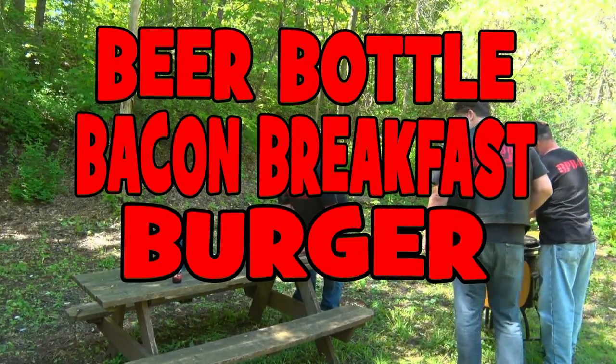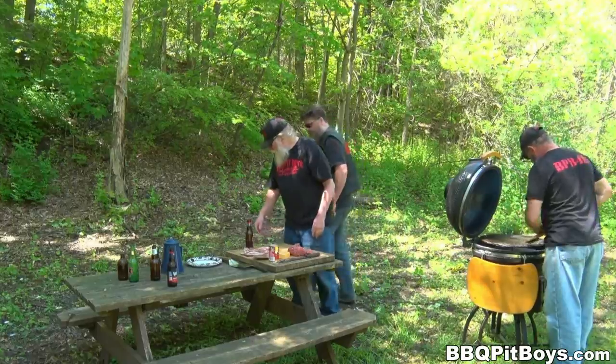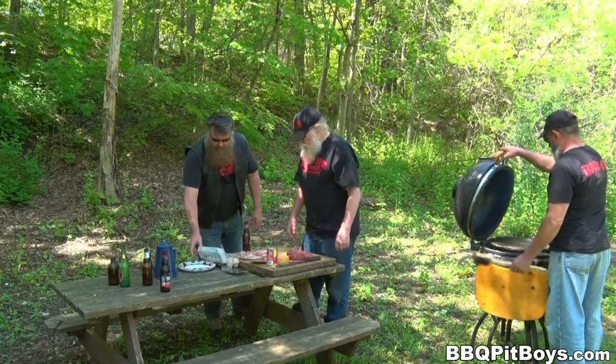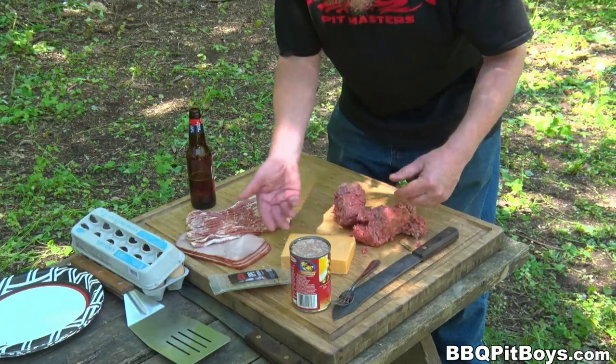Welcome to BBQPitBoys.com. Today we're grilling up some beer-bottled bacon breakfast burgers at the pit, and they're real easy to do. For this recipe, you're gonna need some ground beef — here we've got some ground chuck.